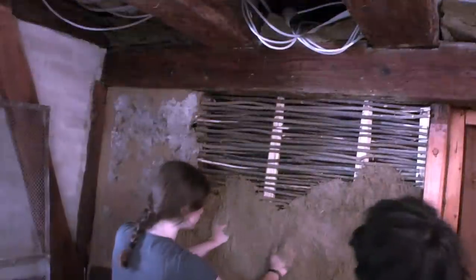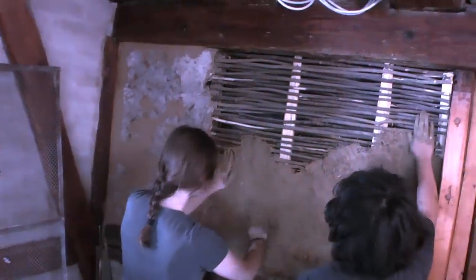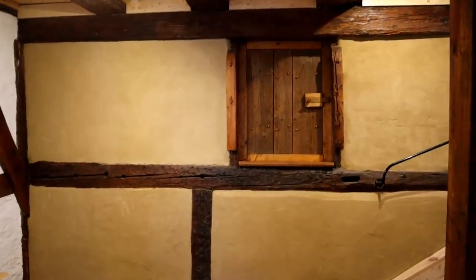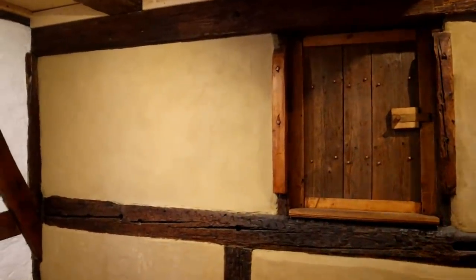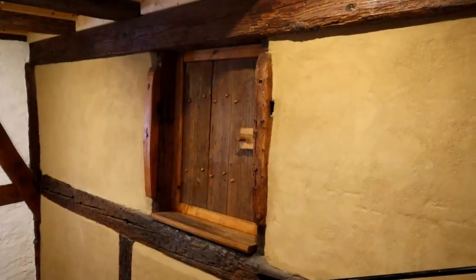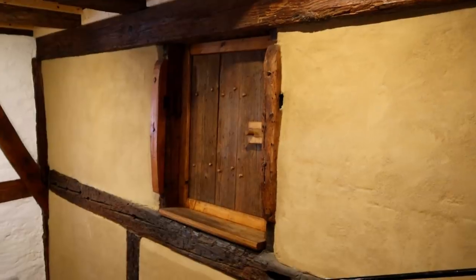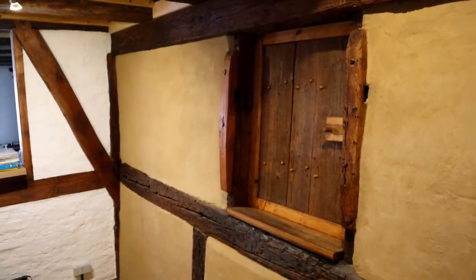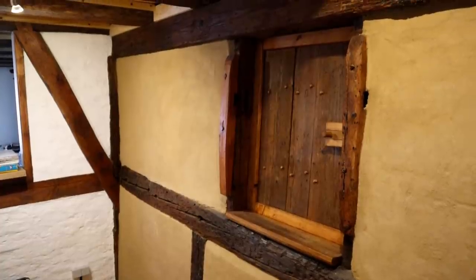The wall took two weeks to dry completely. Then I was able to plaster it and finish everything. The window in the middle has been reconstructed based on partially preserved findings. Overall, these repairs were fairly straightforward but time consuming. Apart from that, a new building with these methods would also be easy to build in a contemporary manner.